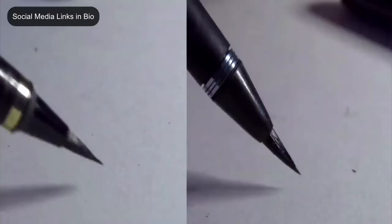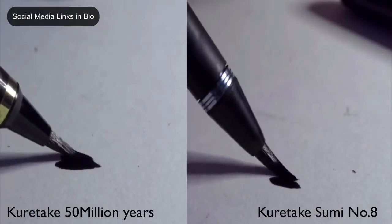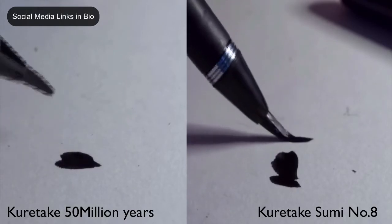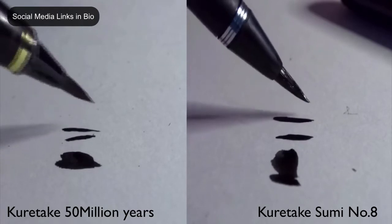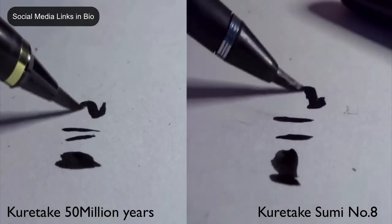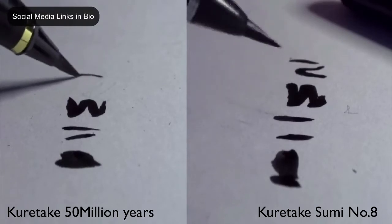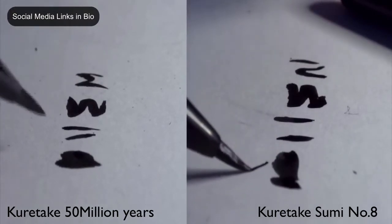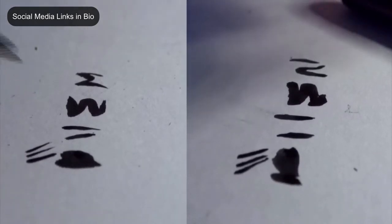I have to say right away, the flow of the expensive one is a lot better than the cheap one. I think it's because of the sable hair, which has its benefits. A little flaw though is that you have to be super careful with the pressure.